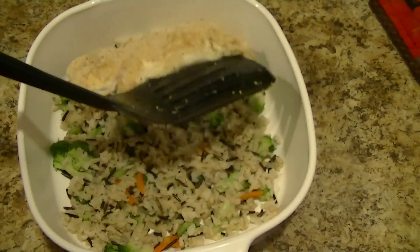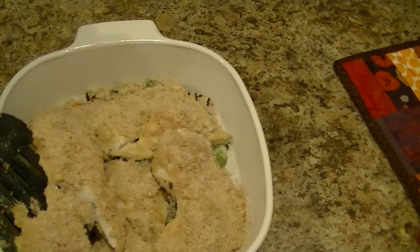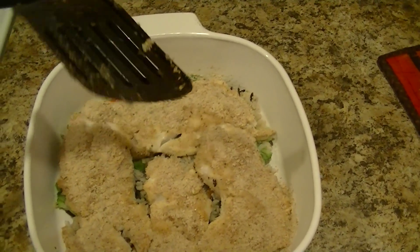I'm plating it over a bed of veggies and wild brown rice. I am the Tetris master. And I'm in luck — a little piece fell off for me. Yeah, even... oh yeah, it's real good.